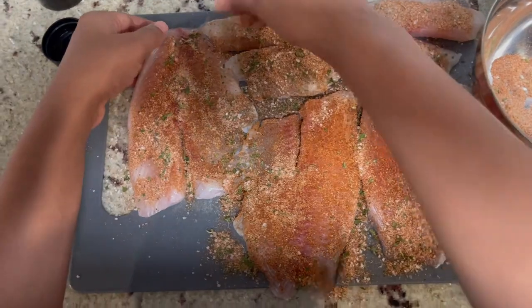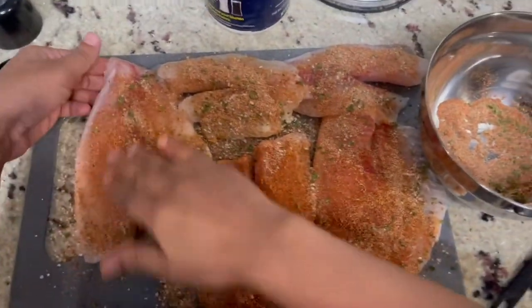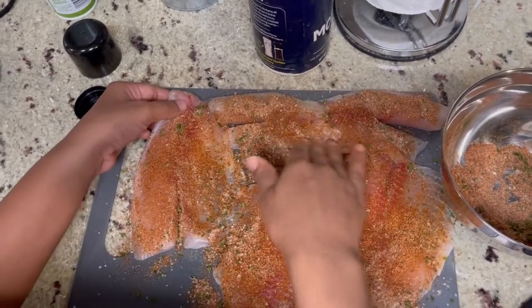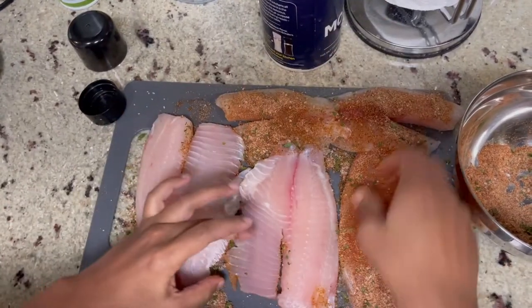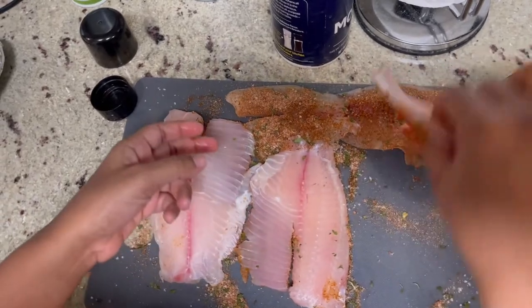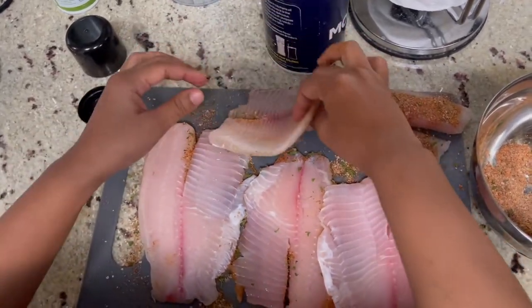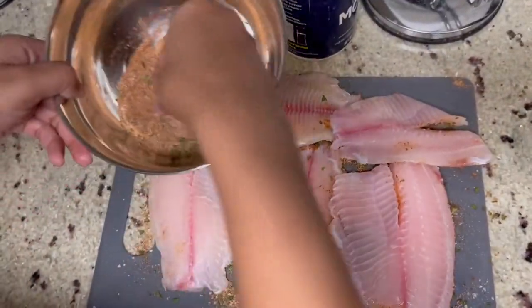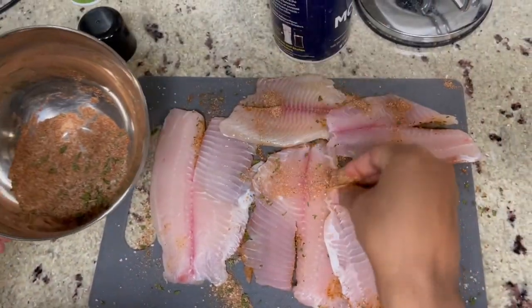Now you're going to place your ingredients on top and just pat it all over your fish. You want to make sure it's looking well covered — all of the pieces of fish should be completely coated in those ingredients. Once you do that, flip it and do the same thing to the other side, because whatever you do to one side you do to the other.